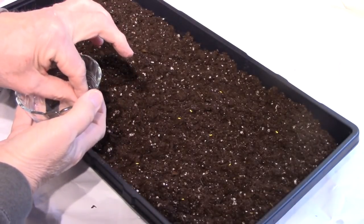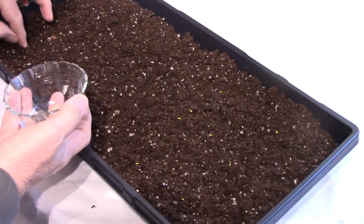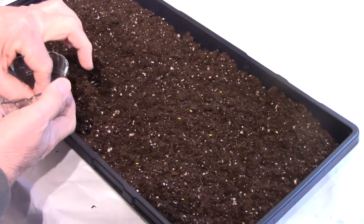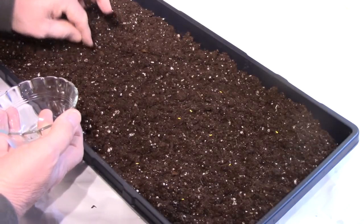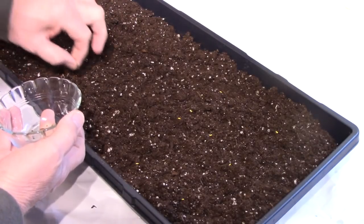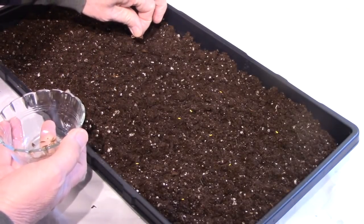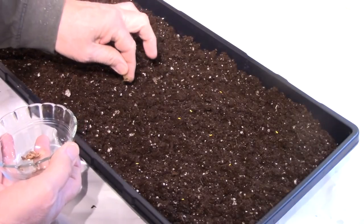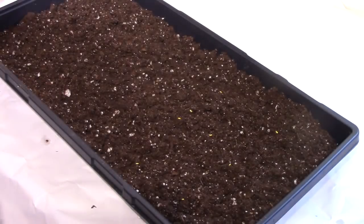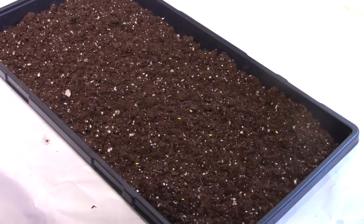Rhubarb seeds are much larger and easier to handle. I might even poke them down a little bit as I put them in. I don't have any idea how well these things will germinate — I've done geraniums before and had pretty good success, though I don't think you ever get a hundred percent. I don't know what to expect from the rhubarb. I'm only planning to plant rhubarb in one four-foot square bed, so probably four or five plants is all I need. The geraniums are in this area — we'll cover that over with some dry soil. There's a plastic dome that goes on this, and it'll go immediately on bottom heat.